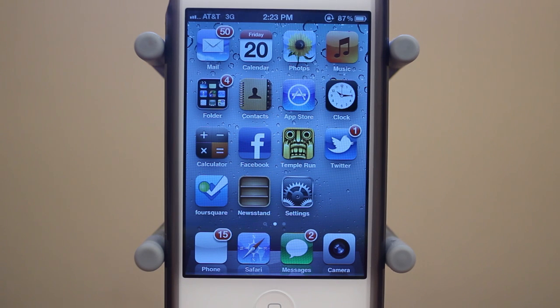Anyways guys, that's a quick tutorial on how to change the color of Siri on your jailbroken iPhone 4S. If you guys enjoyed this video, be sure to leave a like rating down below. And also be sure to subscribe to my channel for more daily tweak and theme reviews. Thanks a lot for watching.